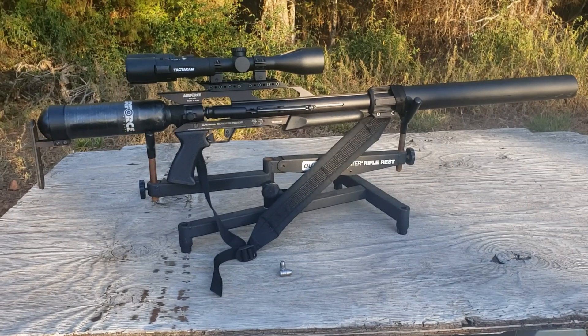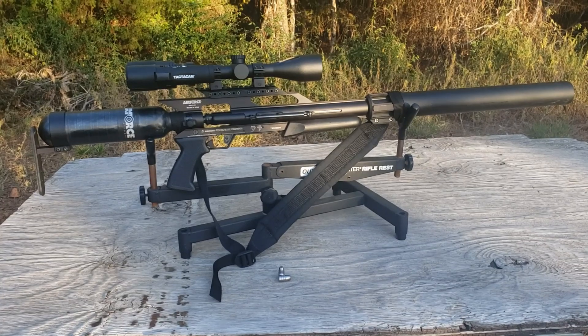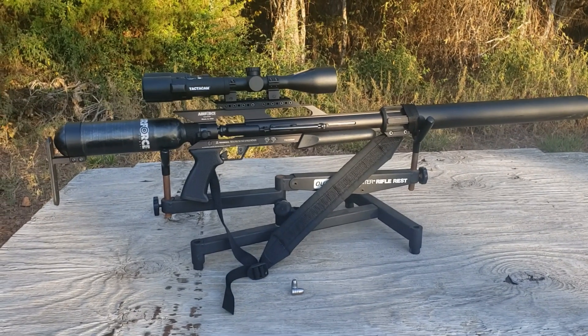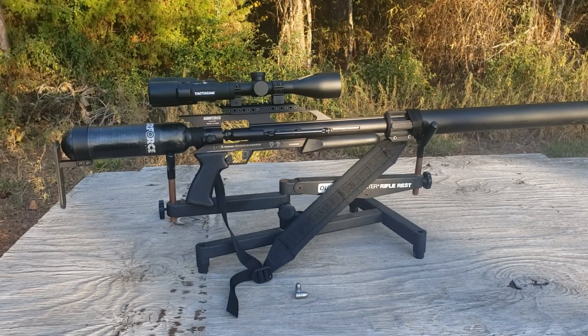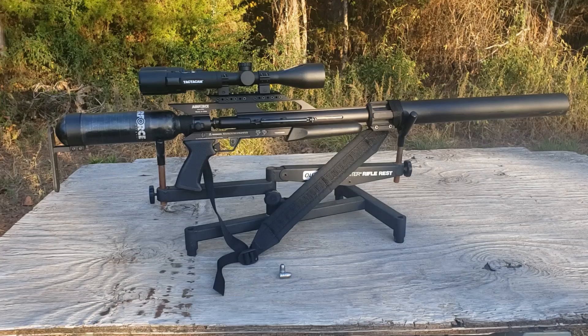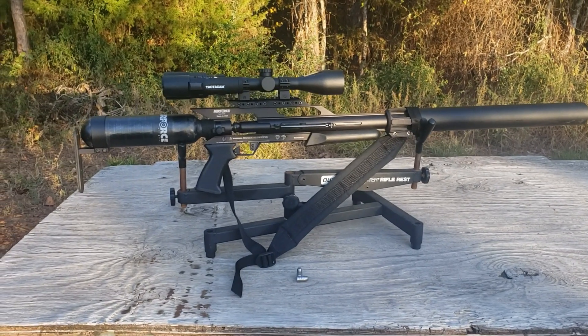Okay guys, Heath with Integrated Arms and Ammunition. Today I was using an Air Force Texan SS Carbon in .457 caliber using 345 grain hollow points for the hunt.